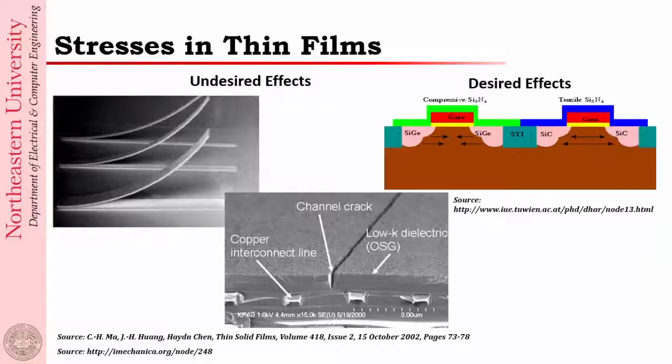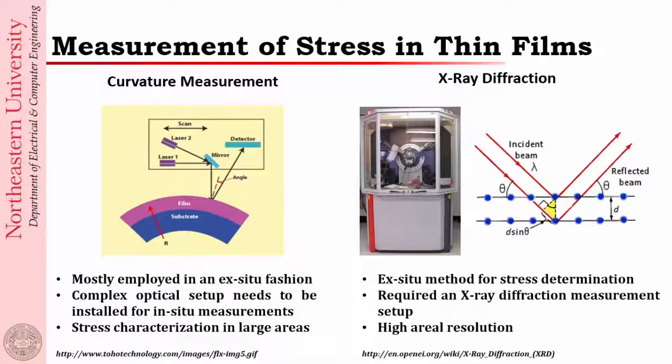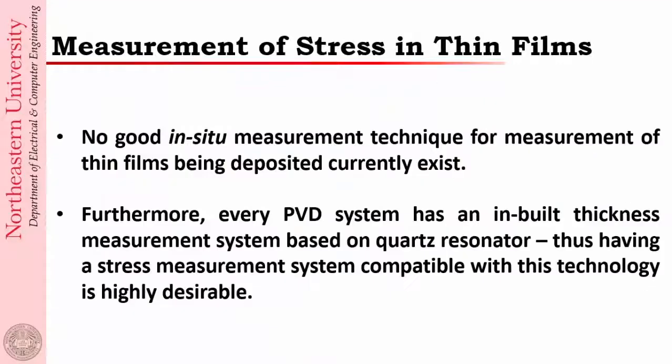Stress control in any MEMS device and even in electronic devices is very critical, so there is large motivation to have an in-situ stress measurement system. Most current methods use either a curvature measurement system with Stoney's formula or X-ray diffraction — these are all ex-situ methods that are difficult to use as process controls every time. Our idea was to create a system that simply goes into our existing PVD systems.